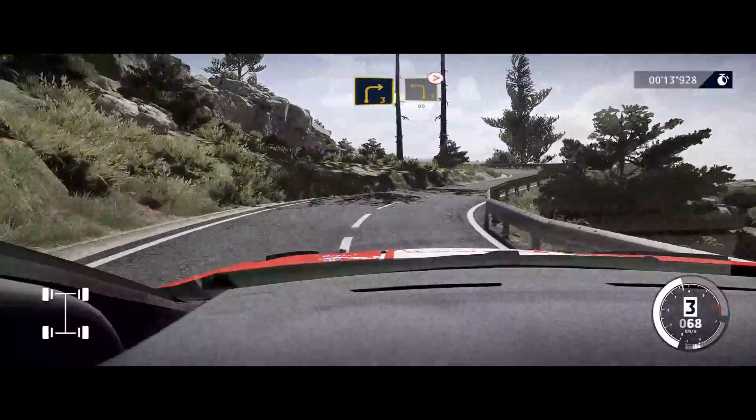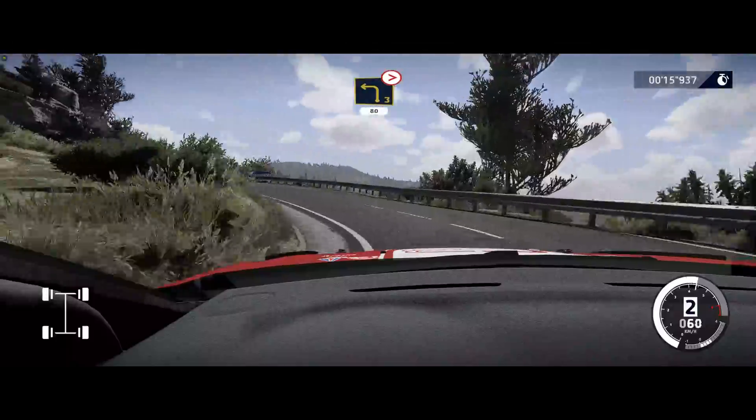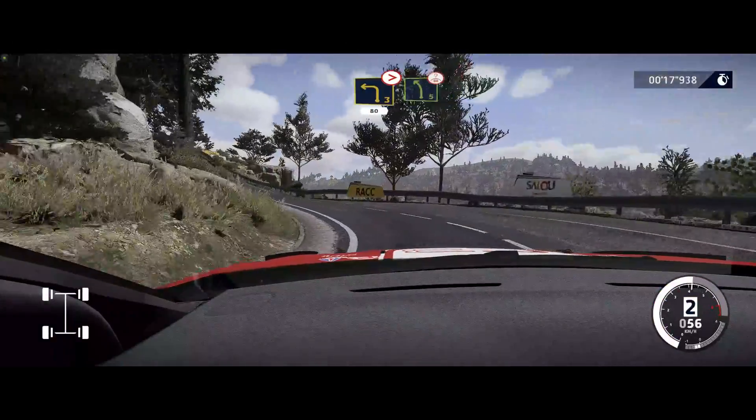Into left 3, medium, tightens, 80. Over crest, left 5.